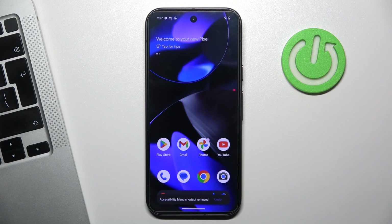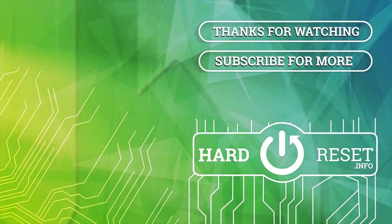So that's it. Thanks for watching. I hope this video was helpful for you. Bye, see you.